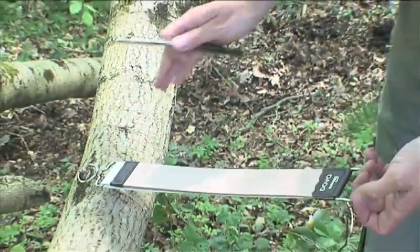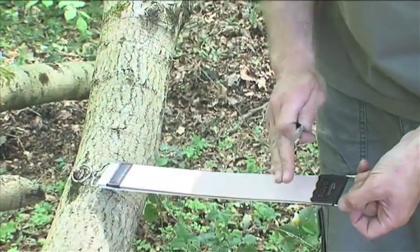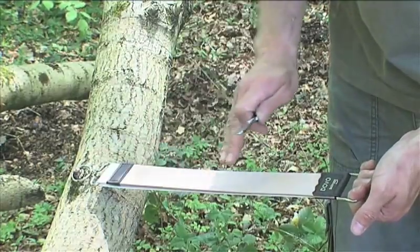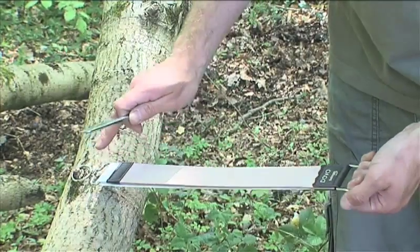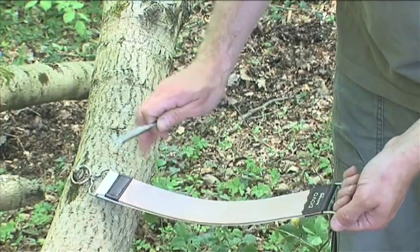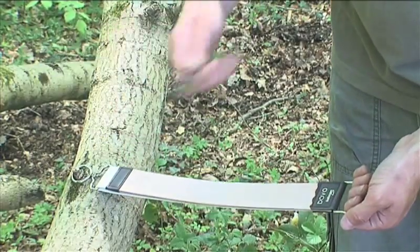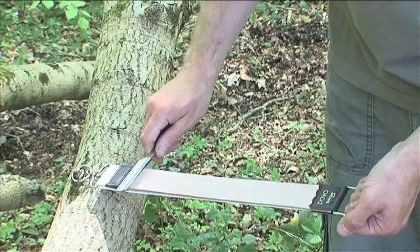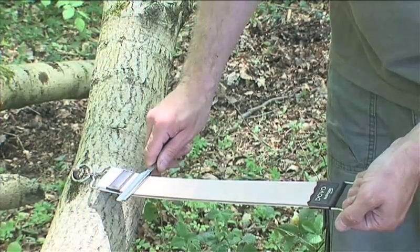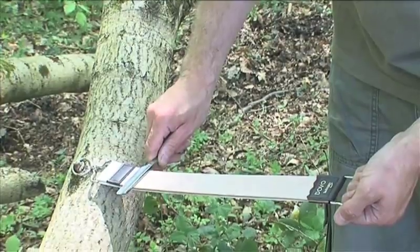The important thing when using the strop is to get it in a position where you can pull it firmly to maintain a flat surface, because if it's allowed to bow, it just rounds off the edge of the blade — which is no good at all. Place the spine of the blade on the strop, tilt it as we did with the hone, and then pull back, always maintaining the same angle.